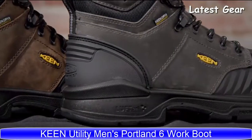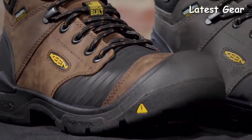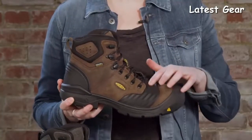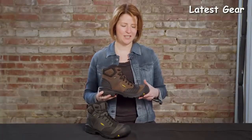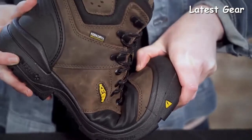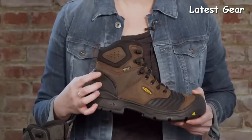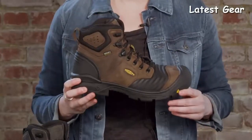The Portland is Keen's first American-built work boot, featuring Keen Bellows Flex technology. This technology does two things: it alleviates dry cracking leather in the high-flexion area of the boot, and most importantly, it makes bending, crouching, and knee-down work three times easier. It also features a carbon fiber non-metallic safety toe, Keen Loft Cell cushioning midsole, and Keen Dry waterproof breathable membrane. If you're looking for a hardworking American-built work boot, check out the Portland.